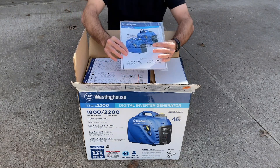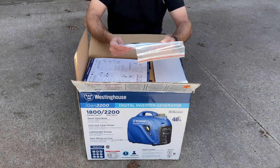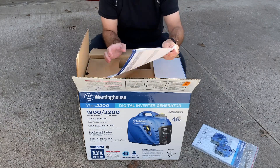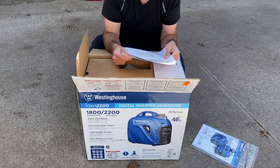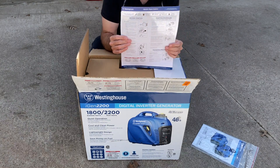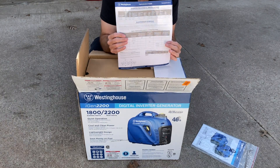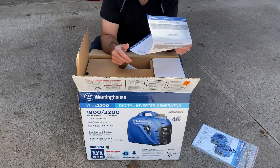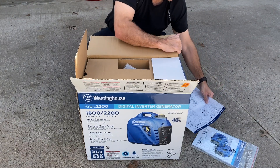We've just got some basic user manuals here for the iGen2200 and the iGen2500. I'll put that off to the side. Looks like very quick instructions here on how to get the product started. Maintenance schedule which is kind of nice. I'm going to keep this handy for sure and we'll use this during the latter part of the video.